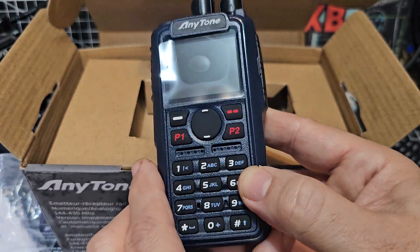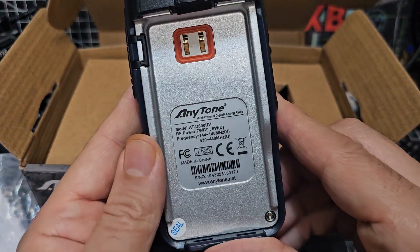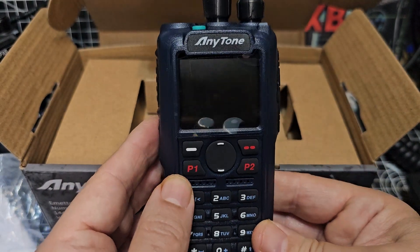It's a lot bluer in the flesh, I would say. Interesting that they've decided to do that. 500,000 contacts, and like I said, Bluetooth and GPS satellite decode. I'm sure it will do satellite decode.